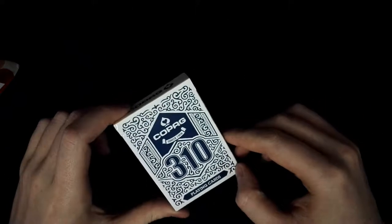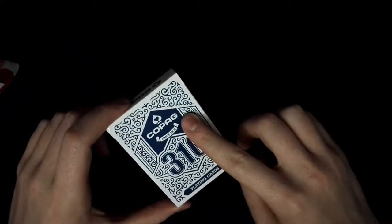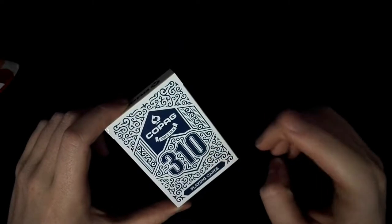Hi everyone and welcome back to a new review. Today we are going to review Copag 310 playing cards.